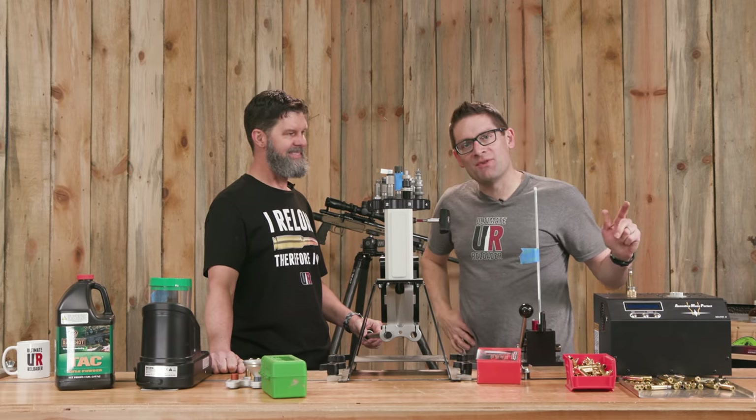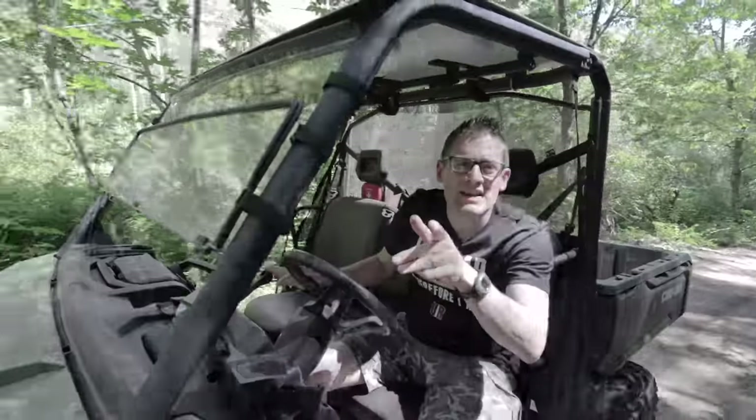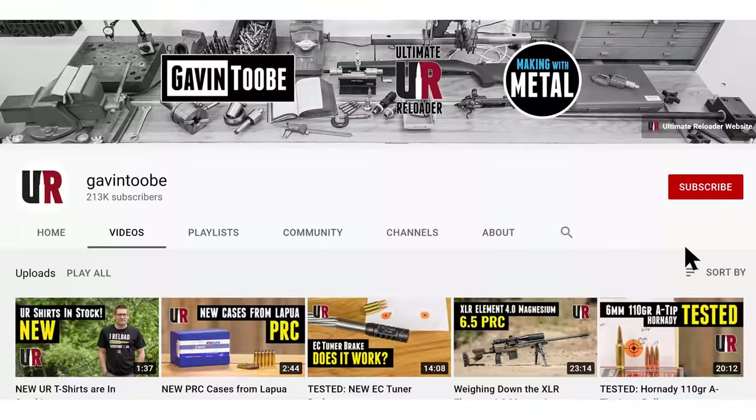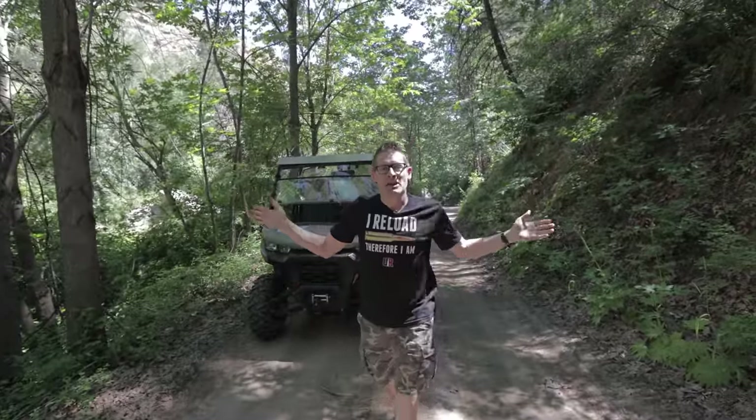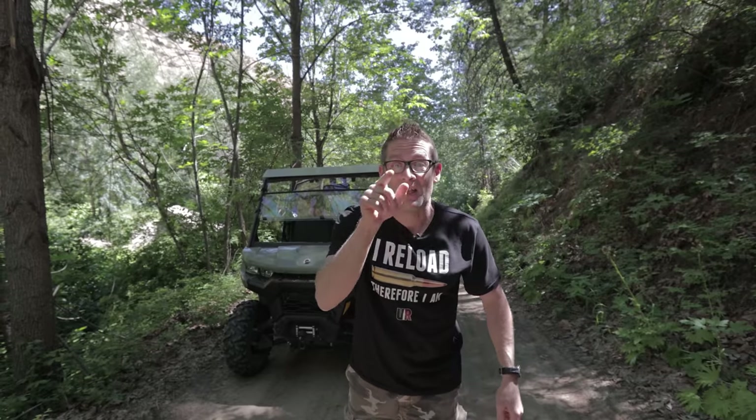That concludes this video. I hope you liked it - if you did, please give it a big thumbs up. Make your voice heard and drop a comment. Make sure you're subscribed with notifications because you're not going to want to miss the awesome content coming up. Flex your reloading pride - you could look great in one of these t-shirts. We've got multiple designs at the Ultimate Reloader store. I'll see you later because I'm off to go shooting.